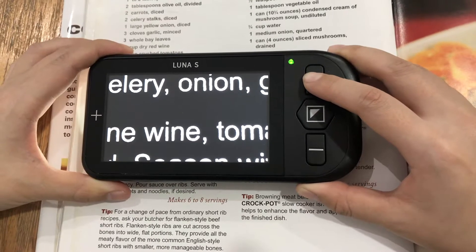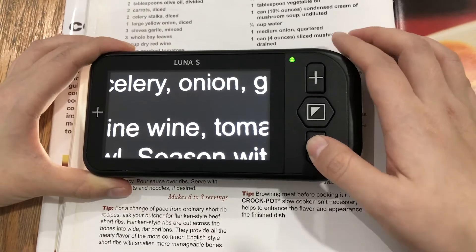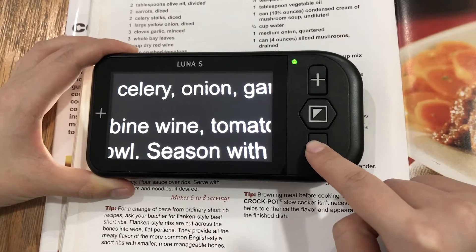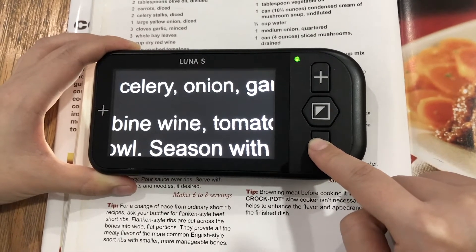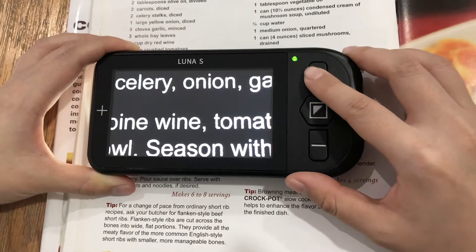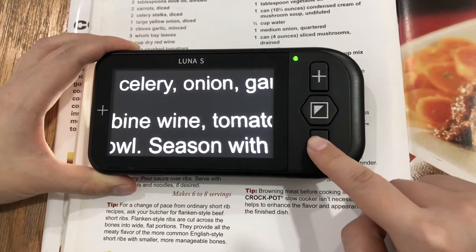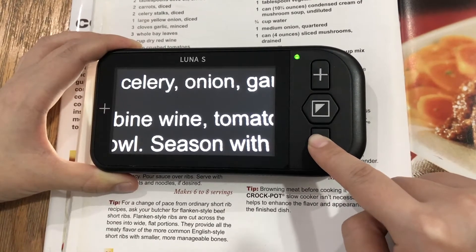Settings. By default, the button beep sound is on. To turn it off, press and hold the zoom out button for 5 seconds until you hear one beep. To turn it on, press and hold the zoom out button for 5 seconds until you hear 3 beeps.